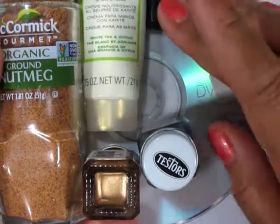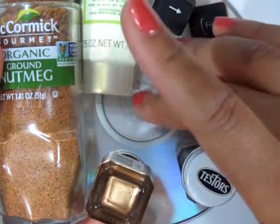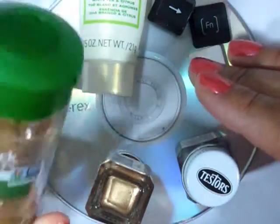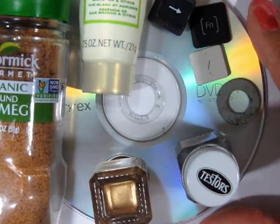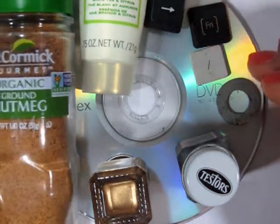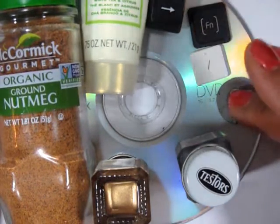To start off, I looked around my house and just found a variety of household items. I'm using a CD or DVD or DVDR, a bottle of spices, some lotion, some paint containers or nail polish, a washer and some computer keyboard keys.